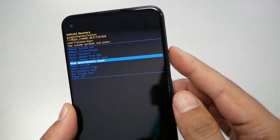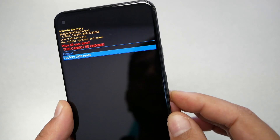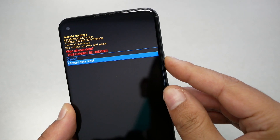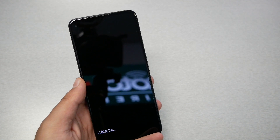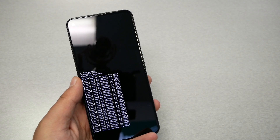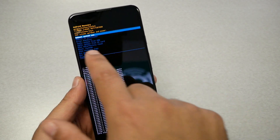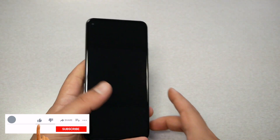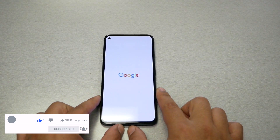When 'Wipe data / Factory reset' is highlighted, select it with the power key. You'll get a confirmation message — press the power key again to confirm. Wait a few seconds until you see the process complete, then navigate to 'Reboot system now' and press the power key.